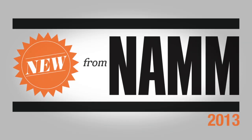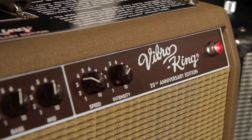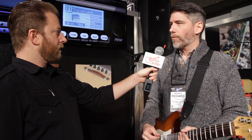We're at the Fender booth with Rick Hines from Fender. He's going to tell us about the 20th anniversary VibroKing amp. The VibroKing 20th anniversary — obviously 20 years it's been out. It's hard to believe. But it's been in back lines around the world that long and people love them. So we wanted to celebrate and just do something slightly different.